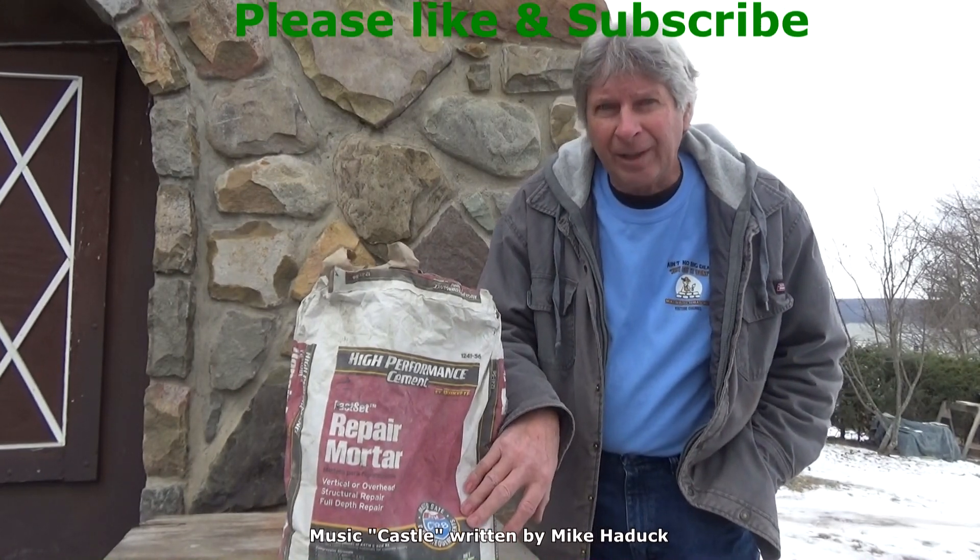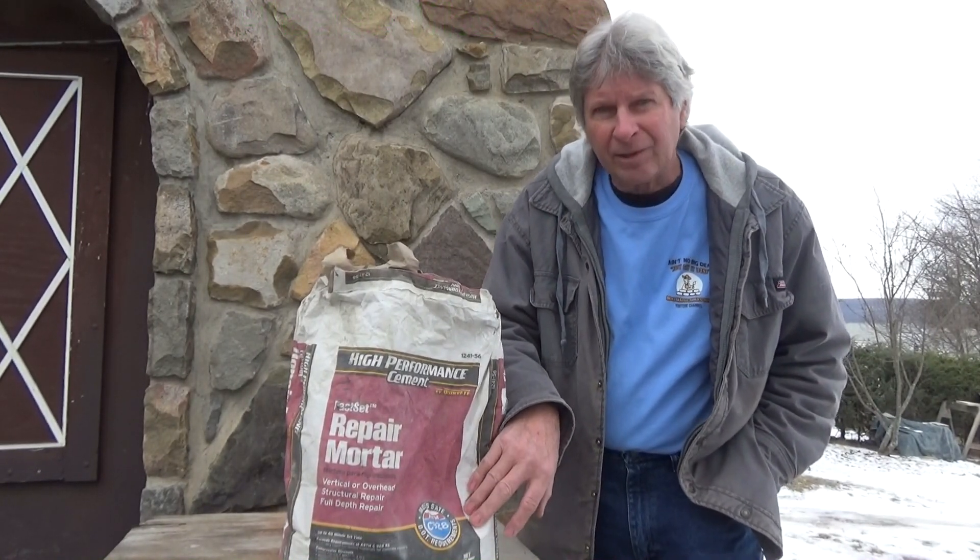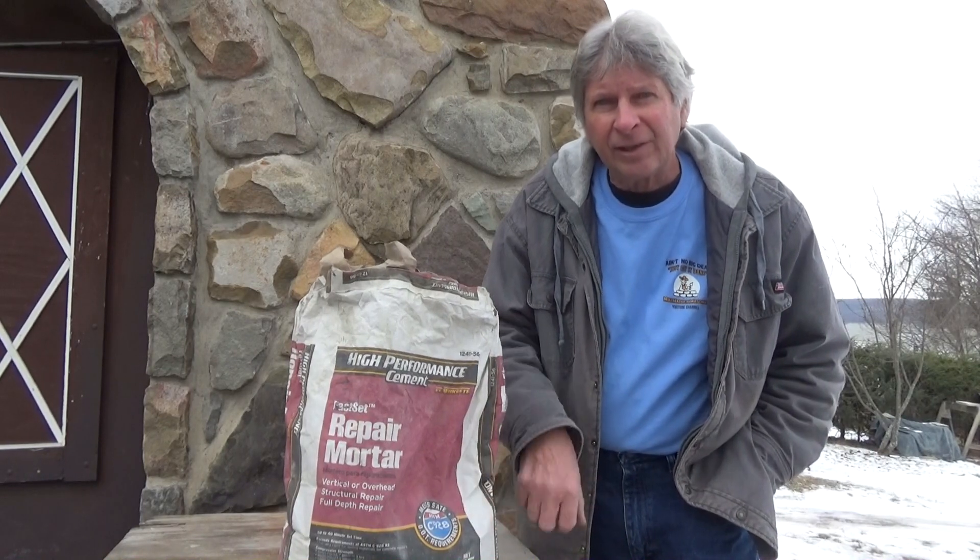Nobody sponsored me — I'm just telling you like it is. Thanks for watching. I'm Mike Haddock and I'll see you in the next video.